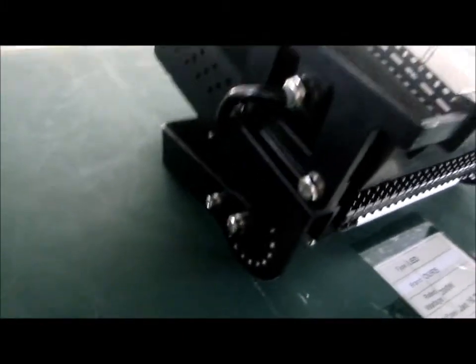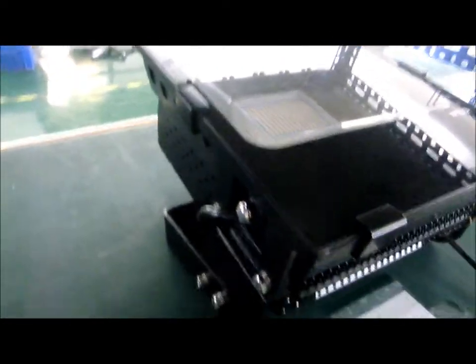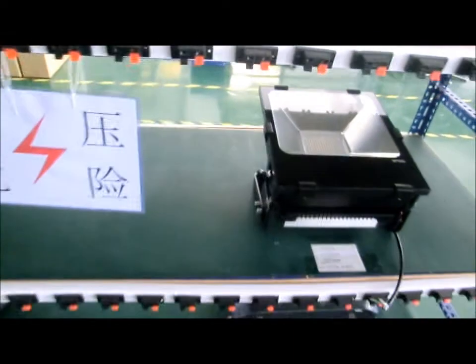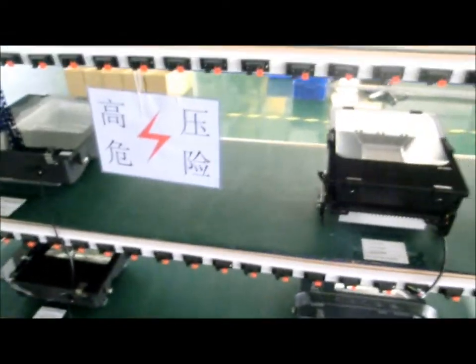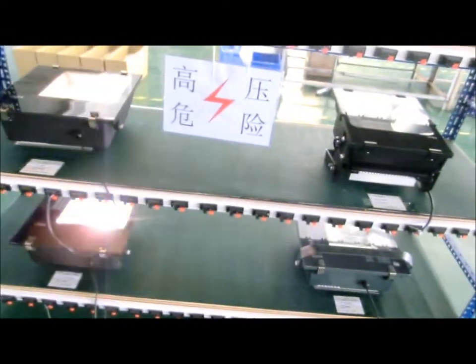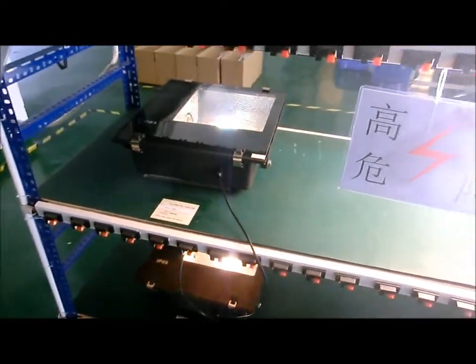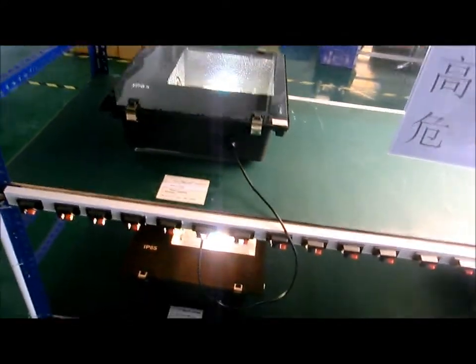Let's take a good look and turn them on now. As you can see, for the metal halide it takes some time to warm up to full brightness.